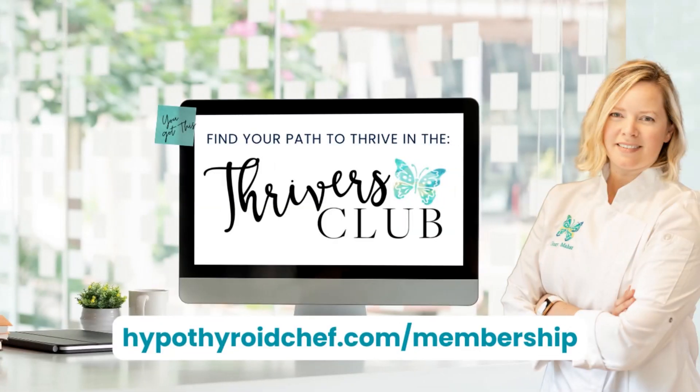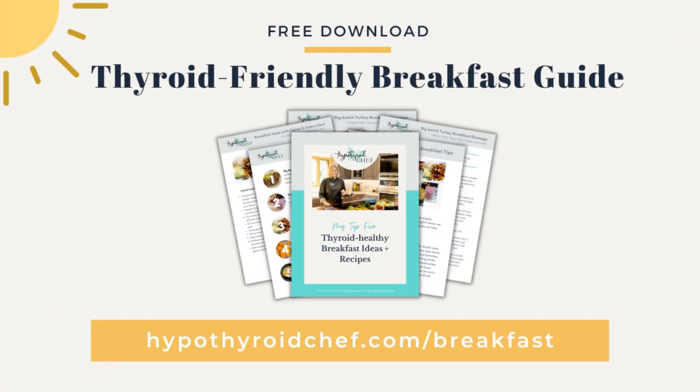I hope you enjoyed this sneak peek into one of my many members-only cooking workshops. If you would like unlimited access to the complete workshop on heavenly hashes, along with 15 other workshops on thyroid-friendly food, health, and lifestyle topics, join us in the Thrivers Club at hypothyroidchef.com/membership. Also, if you're in need of more thyroid-friendly breakfast ideas, you can download my free thyroid-friendly breakfast guide featuring my top five breakfast ideas, recipes, and tips at hypothyroidchef.com/breakfast — I'll also put the link in the description. I'm Ginny Mahar, the Hypothyroid Chef, wishing you happy cooking, happy thriving, and the best of health. See you next time!